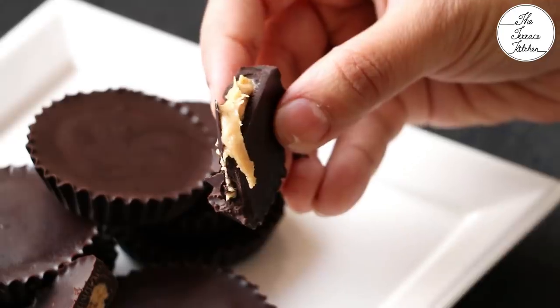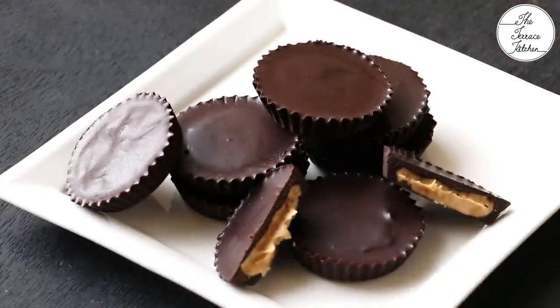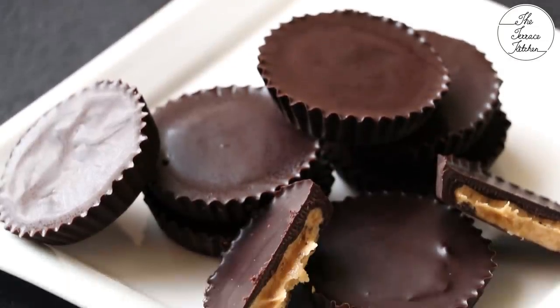We haven't added any water or anything of that sort, so the expiry of this product would be the same as your chocolate or peanut butter — whichever date comes first. Keep track accordingly. Give this recipe a try and enjoy.